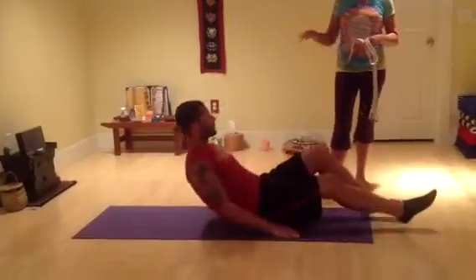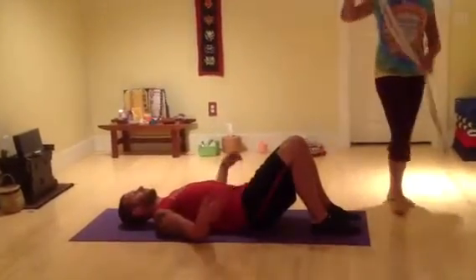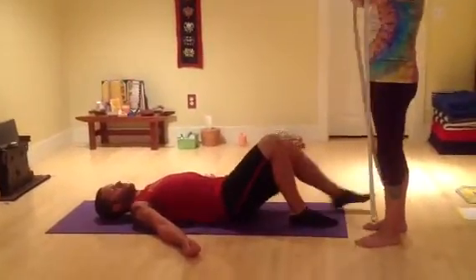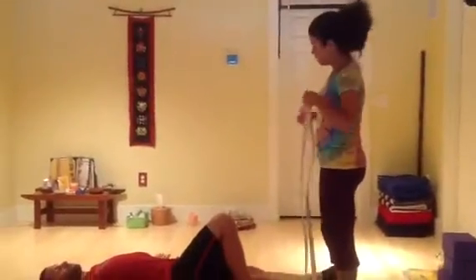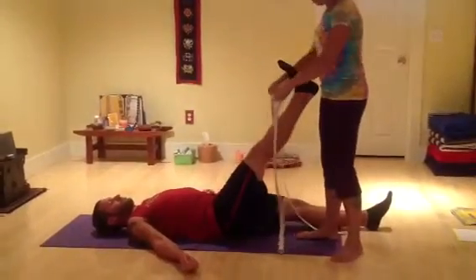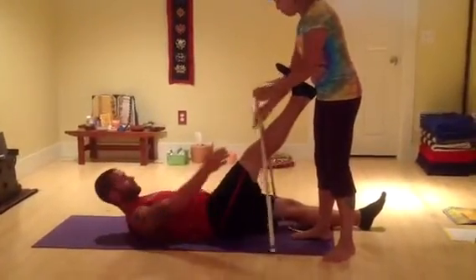Go ahead my dear. Lie on your back — again use a strap or belt, anything that doesn't give, not one of those rubber bands. Raise your right leg up and place the strap in the middle of your foot and hold it. Pull this strap with your left hand.